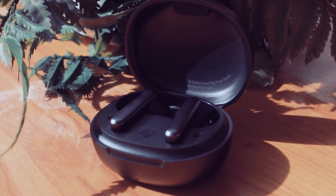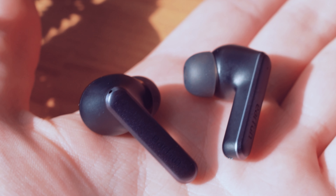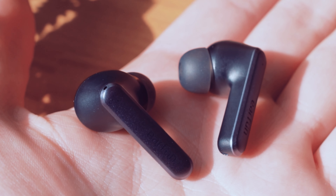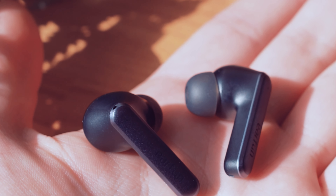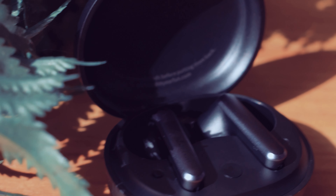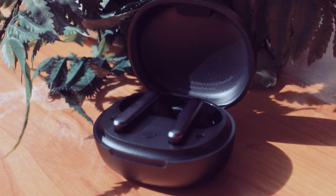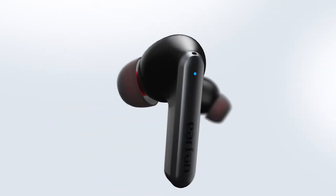On to the earbuds themselves. They fit well inside the ear due to the older design of using actual earbuds instead of just slide-ins. I would recommend these for things like running, as I feel the earbuds would hold the headphones in your ear. Although, if you're an excessive sweater, they might slide around a little bit and become uncomfortable. They are made from plastic that feels slightly cheaper than the actual case itself, but they still feel good for the price range and are well designed. They are black with a grey side panel.